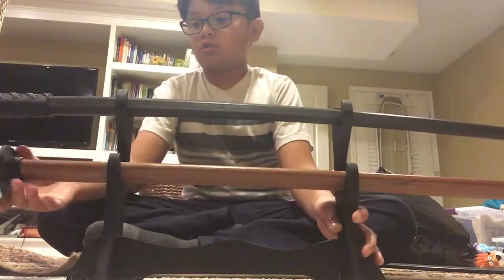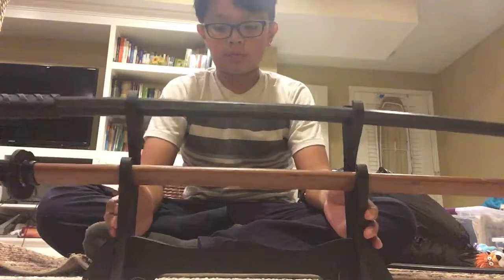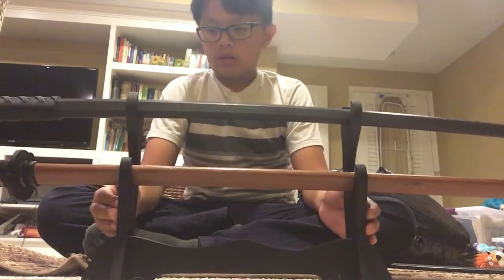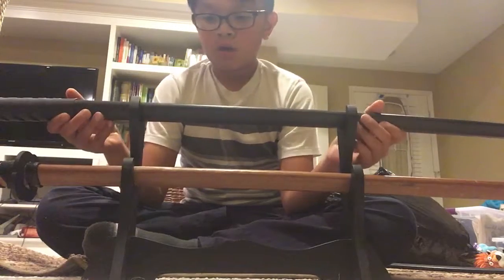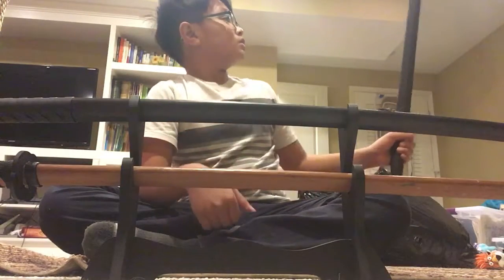It's sort of flimsy, but it's just meant to stay put. There's a lot of sword racks like this — this one's pretty cool, but it's a little flimsy. I'm sure there's better swords and katanas out there.